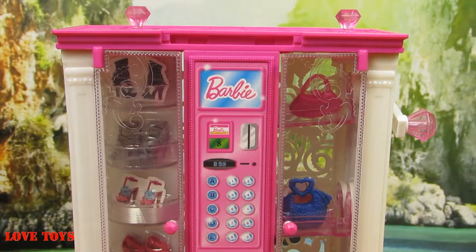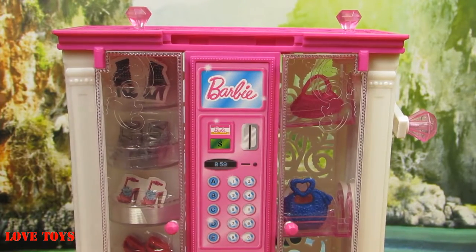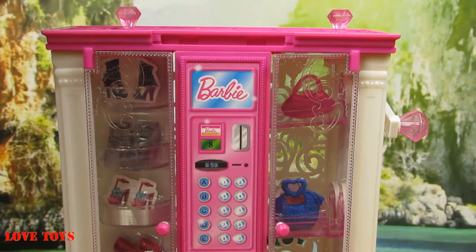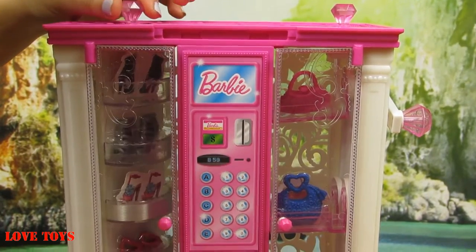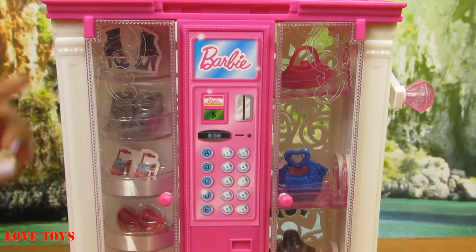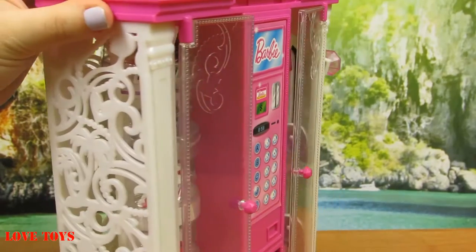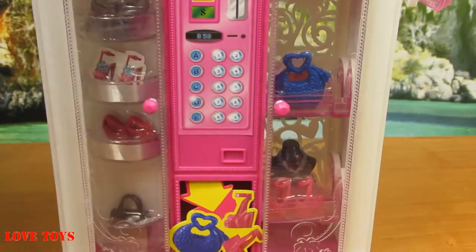Now we're looking at our amazing fashion vending machine. We can see that it is also quite big but not so much. The roof is pink of course, and on top we've got two cute pink diamonds. This wall is white with a lot of patterns, and here we've got even some cutouts, so that is really nice.